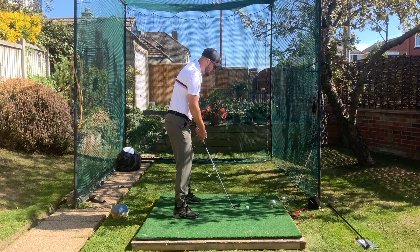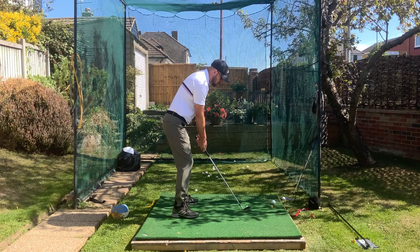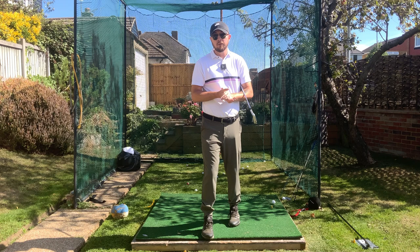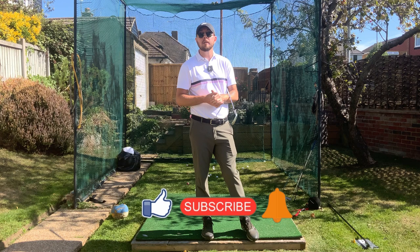Really trying that good separation after doing that is going to massively help you make this short swing work and actually get it into your golf swing. If you enjoyed this video, click that like button; if you want more golf instruction just like this, hit the subscribe button and the bell button to be notified every time we put out a video. It's very specific what you've got to do to make a short golf swing work — you have to neaten and tidy everything up — but once you do that, it'll be a very consistent swing to play with.